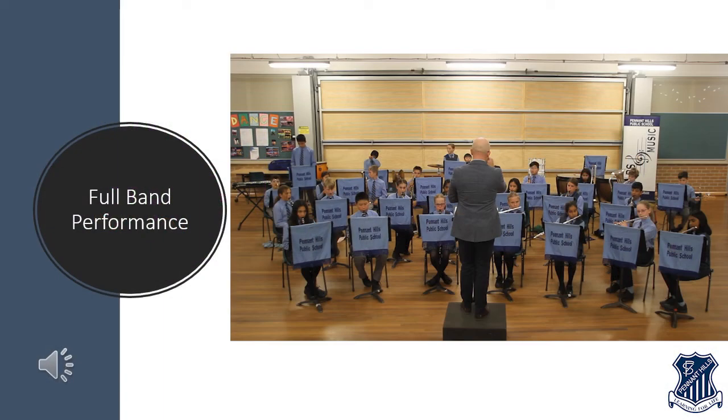Hopefully by now you will have seen an instrument that you like the sound of and might be interested in playing in the band next year. Before we talk about how to check your fingers, lips, ears and other skills, we might watch another quick video of the whole band playing together. While we do, keep your eyes out for your favourite instrument, see if you can hear what it sounds like and what job it's doing in the band.